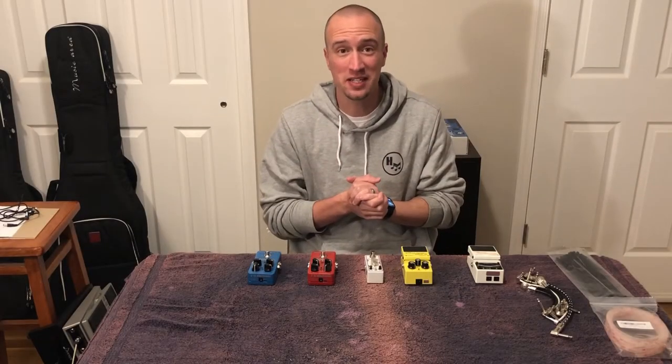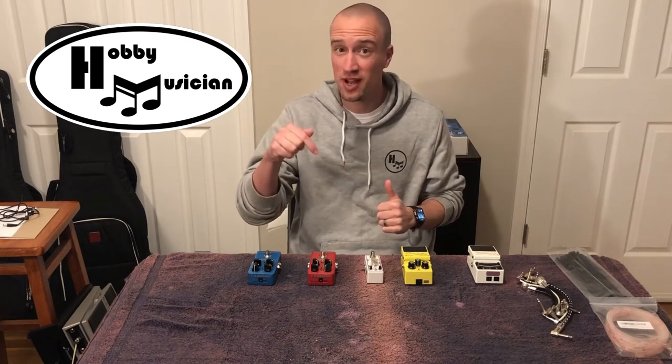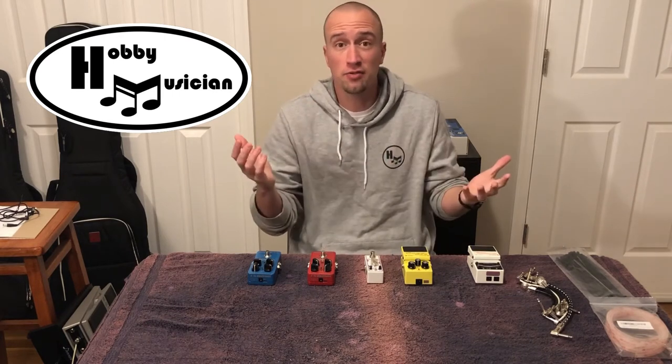Welcome back to the Hobby Musician, everyone. If you're new to the channel, we're so glad you're here. Don't forget to click that subscribe button and click the bell so that you get notified every time we have a new episode.